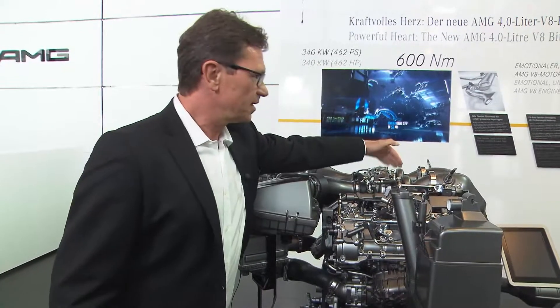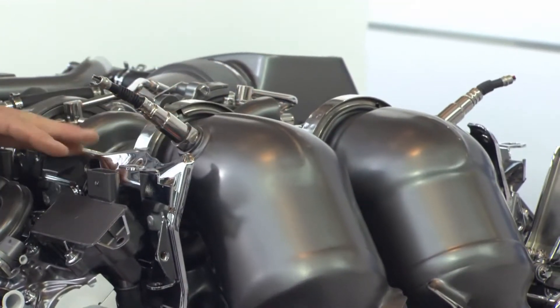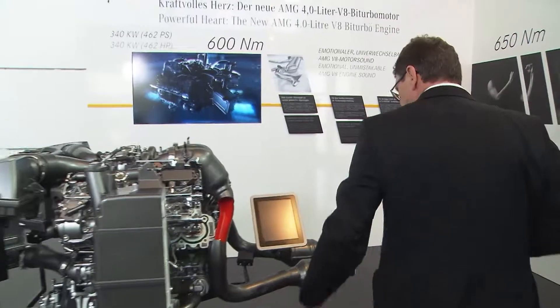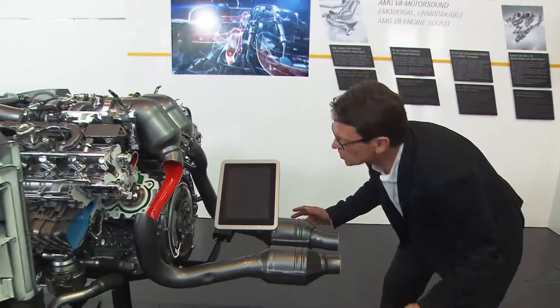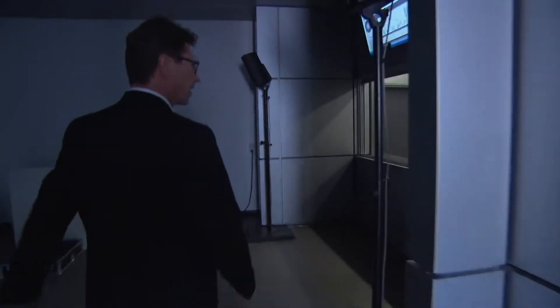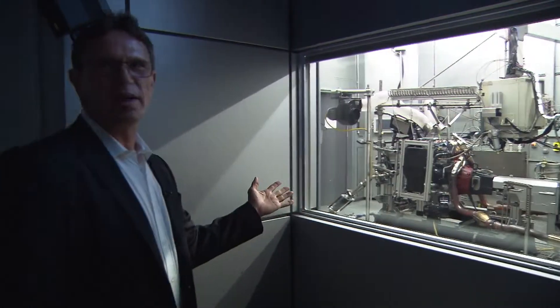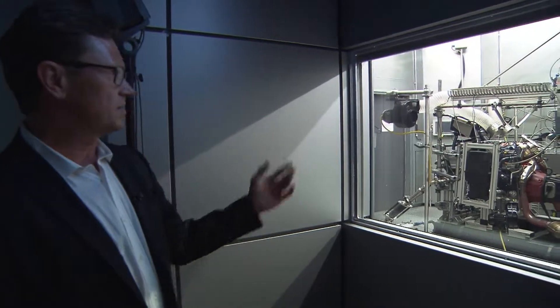The turbochargers are really mounted within the V along with the catalyst. I'll bring you back to the test brake and then we will see how hot it really is. So here we are — follow me. I'll show you the hot V on the test brake. You can see the engine and you can imagine what it means to have a hot V.